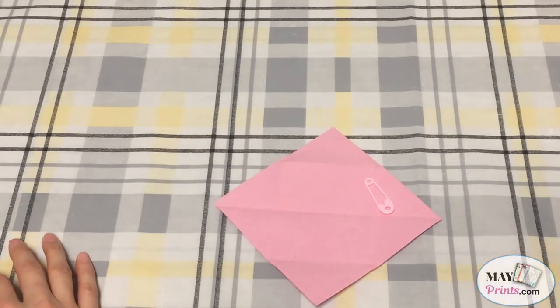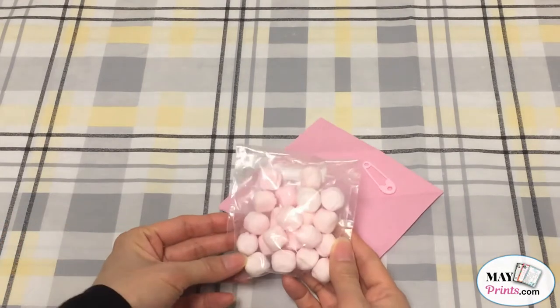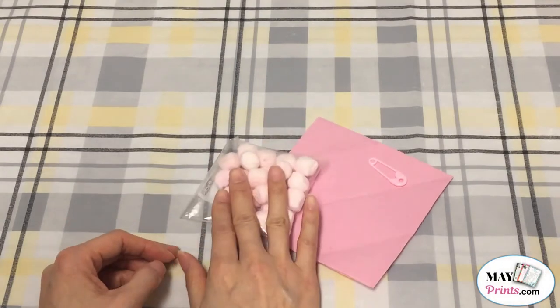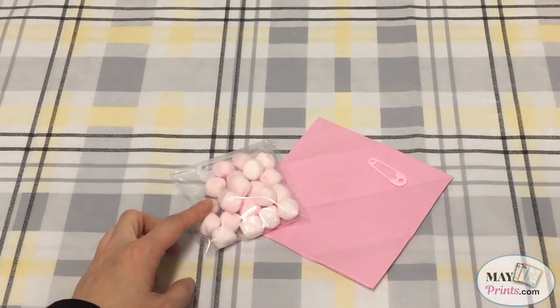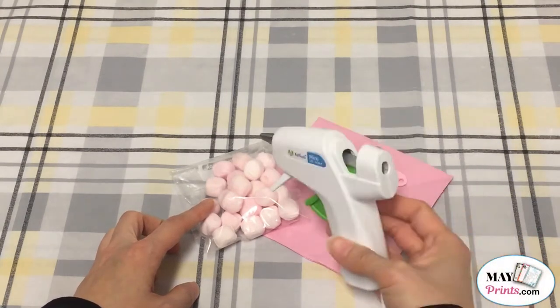Third, you'll need some candy of your choice. For this demonstration, I'll be using some butter mints. And fourth, you'll need a glue gun to glue them together.